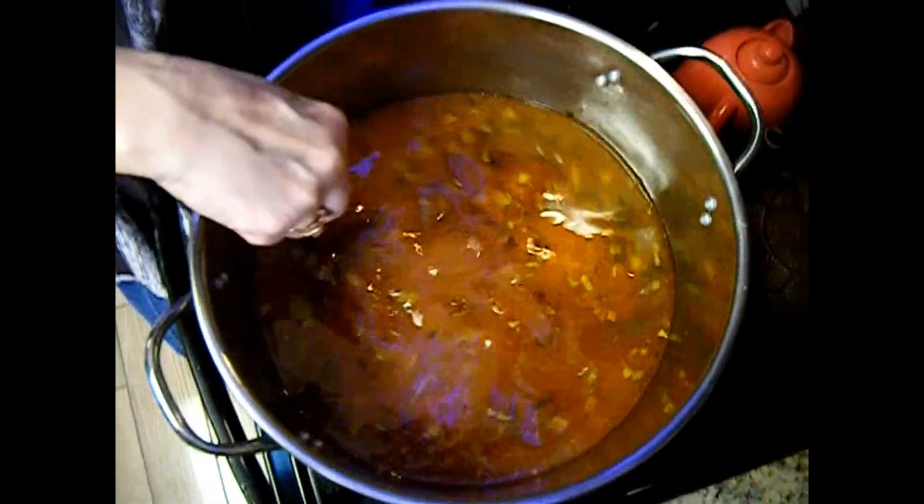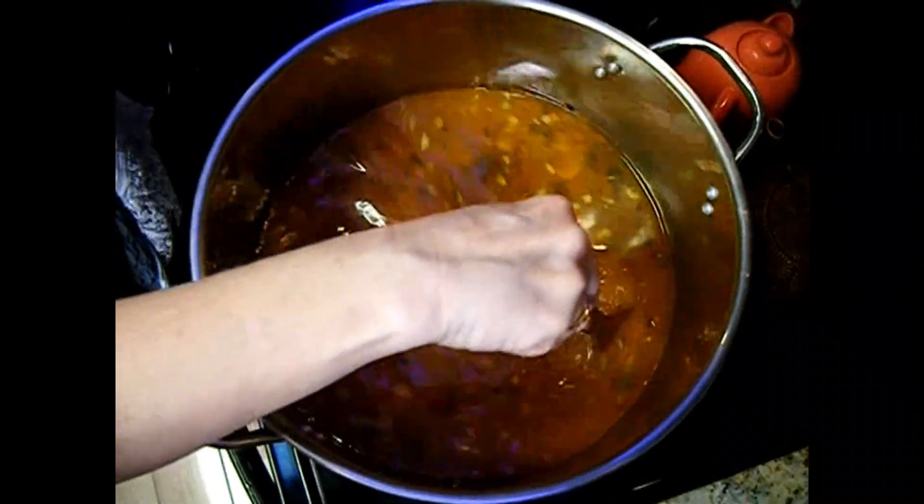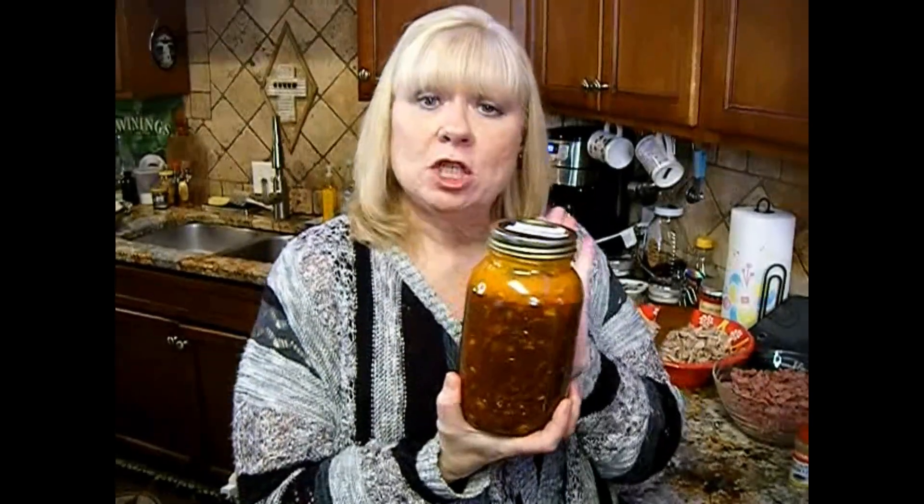Now we've got to bring this to a simmer for 30 minutes. While we're waiting, I want to show you this — some vegetable beef stew that I had canned on February 4th, which will be shelf stable for four years. All that gumbo I have left over, that's what I'm going to do with it. I want you to join me on my next video so I can show you how to can. So until then, let's get back to this gumbo.